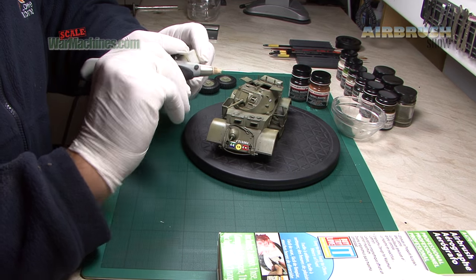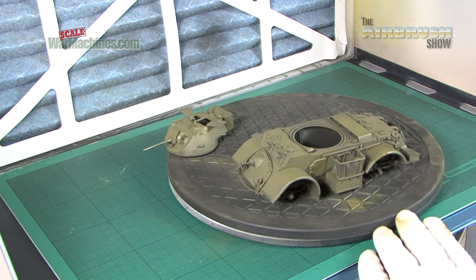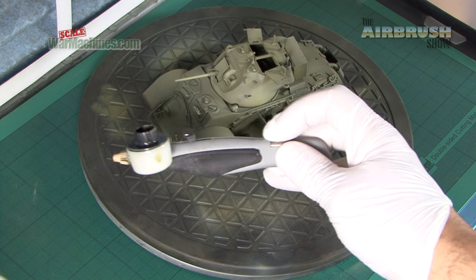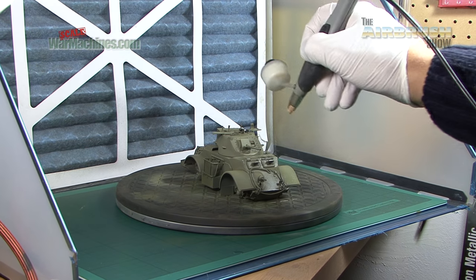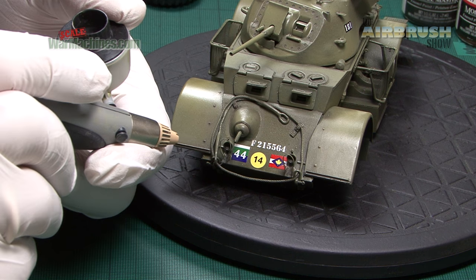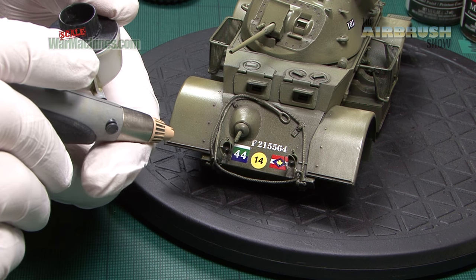We have to say the Aztec performed really well. It's simple to use, accurate and precise. Its double action system is uncomplicated and smooth. We found it was easy to adjust paint volume with just a turn of a dial, and the whole airbrush is light and can be used for hours on end. Plus you've got those simple nozzle and needle changes. So if you fancy something a bit different, the A470 airbrush is highly recommended.